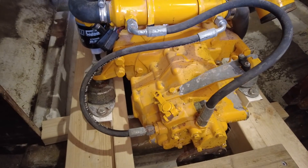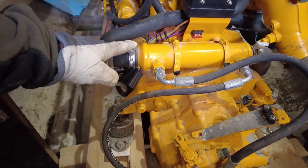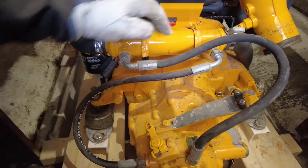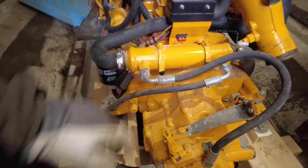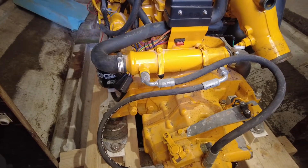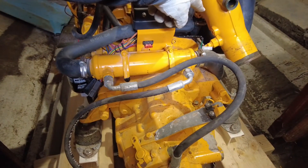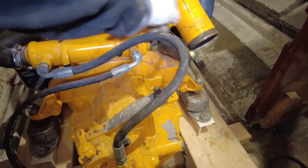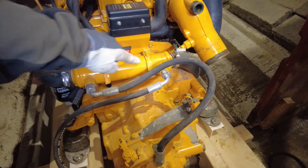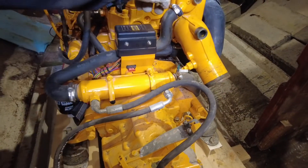Vi ska börja med slangklämmerna för att få bort dem här, för oljekylaren ska följa med — den pillar vi inte bort. Det går ju vatten som pumpas in utifrån sjön, det pumpas in där och igenom oljekylaren som sitter där nere, som kylar oljan i motorn. Och så går det igenom här där det kylar oljan som är till backslaget. Sedan kylar den vattnet i motorn.